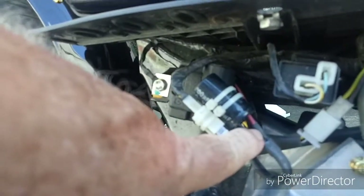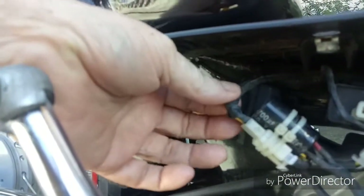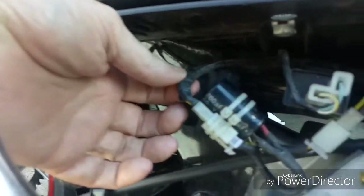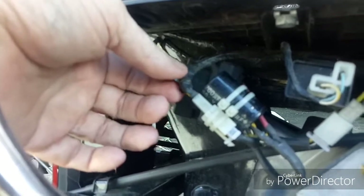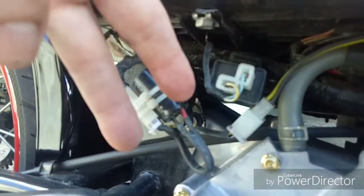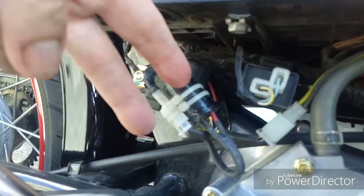The capacitor is connected in parallel. The two wires going up to the headlight are running parallel — you're just jumping two wires. One orange for positive, one black-white for negative.